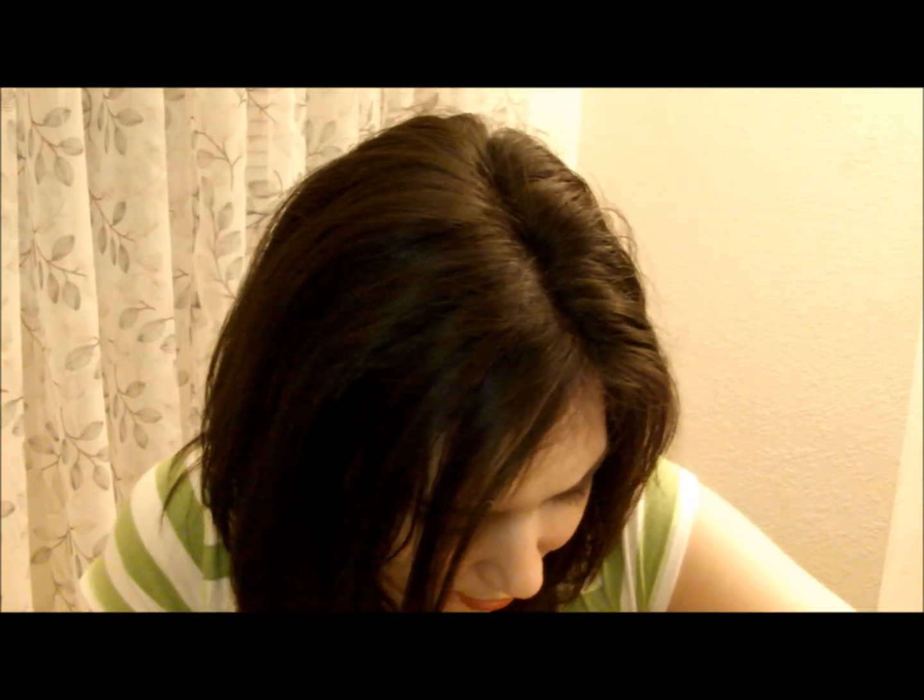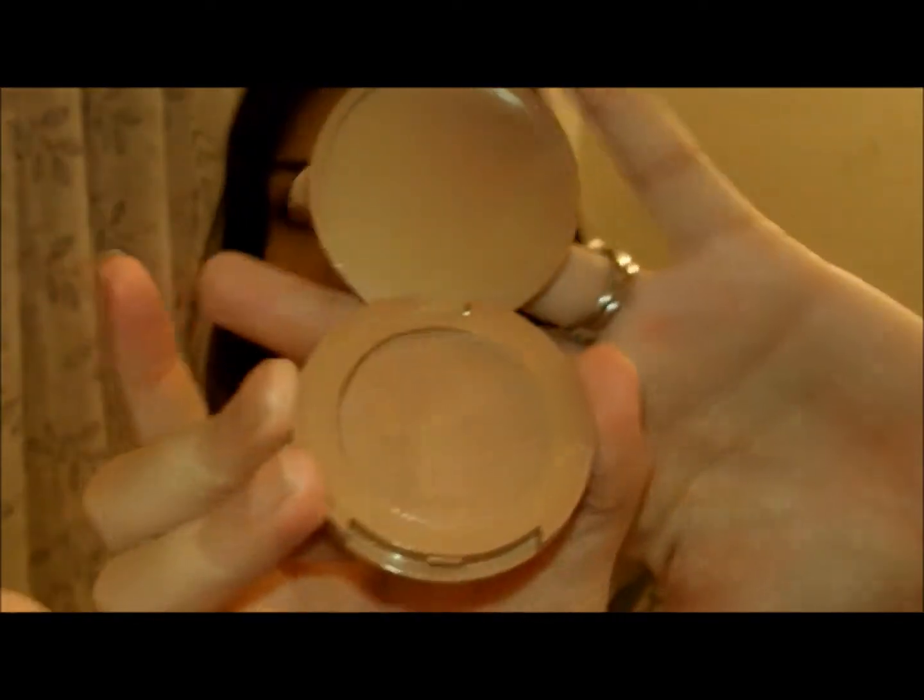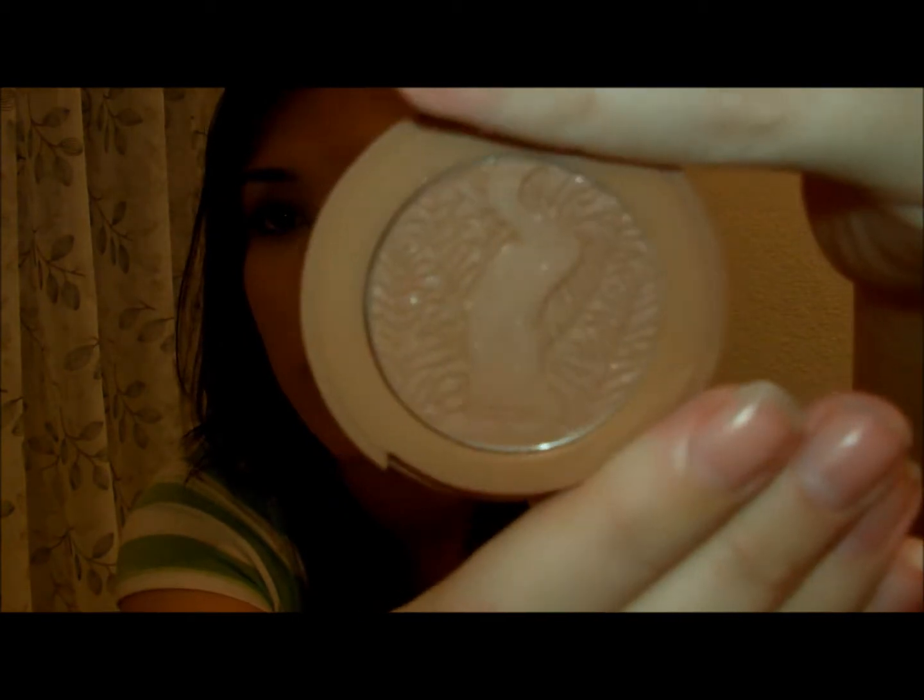The last one is called Stellar, and it's a shimmery nude. Angelic has shimmer in it, and I think the other ones are matte. Let me check — yeah, those are matte. So it's just Angelic and Stellar that are shimmering. It has shimmer in it — you can see it in this one. It's really showing up. Let me swatch it for you.